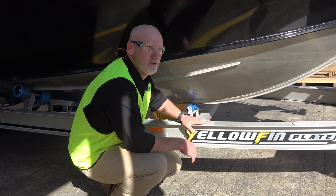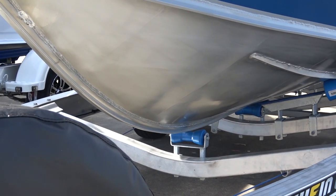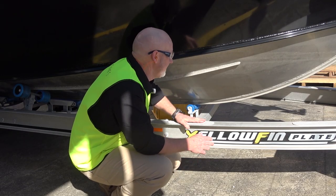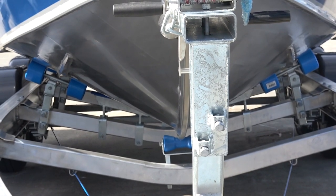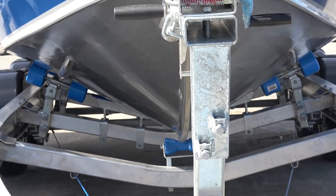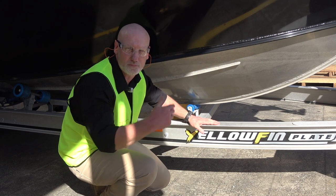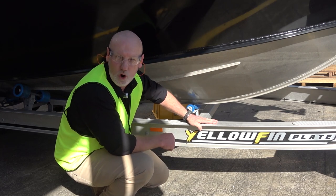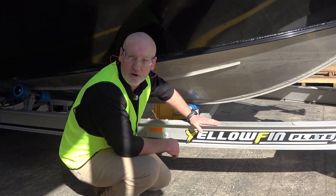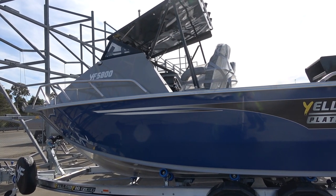We use 6mm aluminium for the hulls of most of our Yellowfin plate boats. You can see the pronounced leading edge on the bow, which creates a much better experience in choppier water. You can see the planing strips here, which improve the boat's ability not only to plane, but to drive and ride better in all conditions. Our boats are some of the beamiest boats on the market, and we do it for one major reason — stability.